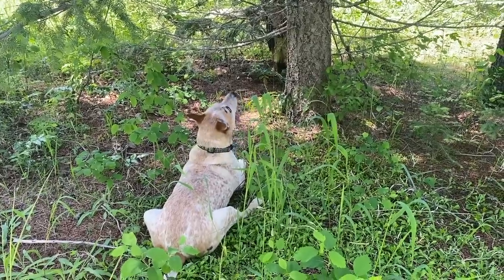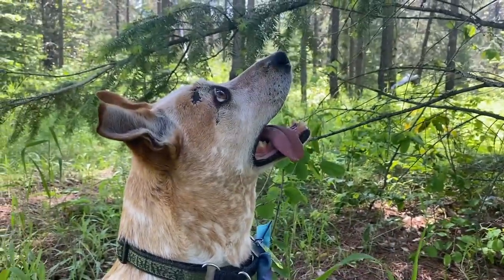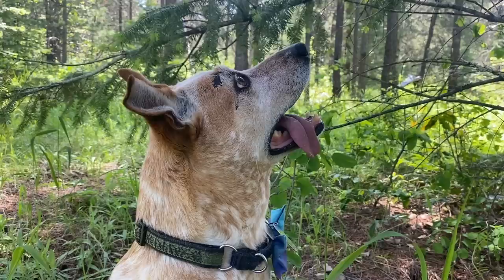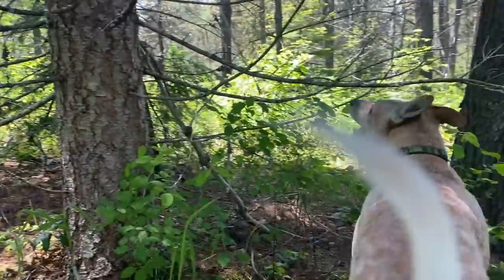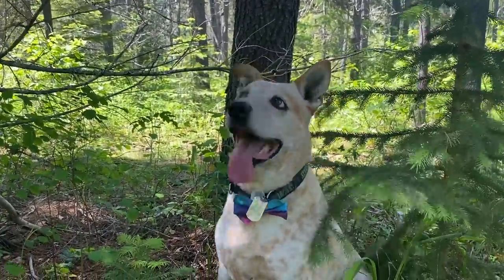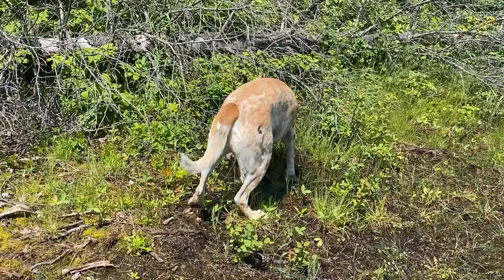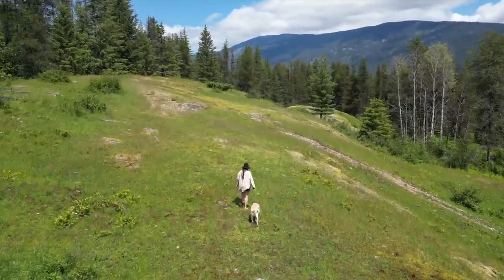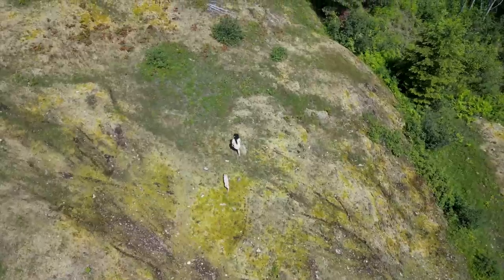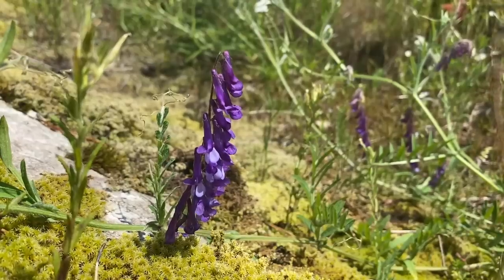Is that so exciting, Frank? Look at your tongue — that is so cute. It's pretty warm out. It's really nice to be in the sun today after so much rain — it is a little intense, but it's nice to be back here and it feels like I'm coming back to life. The flowers are so nice.